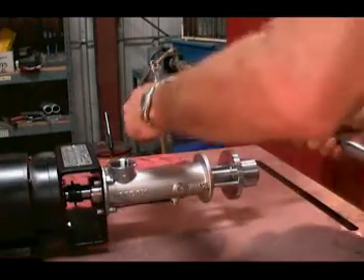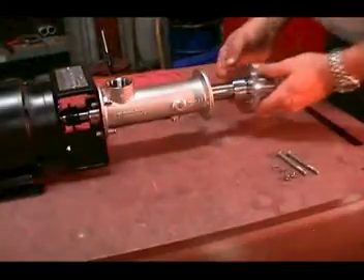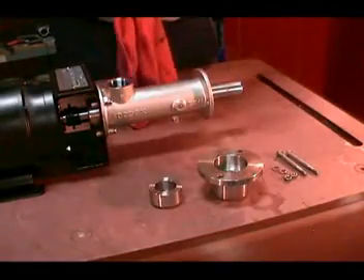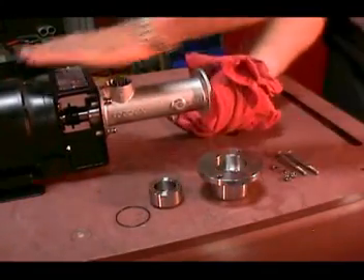Remove the tie rods so that the stator can be removed from the rotating unit of the pump. Smaller sizes of MD pumps have inserts that fit in both the suction casing and the discharge casing to allow for the smaller diameter of the stator on the pumps with smaller flow rates.